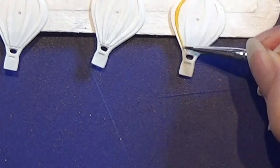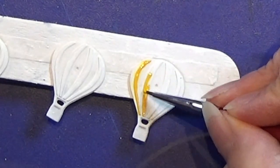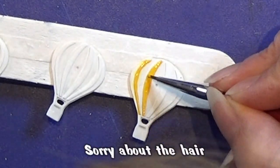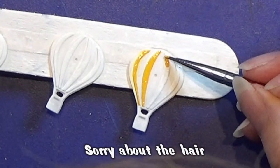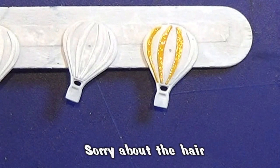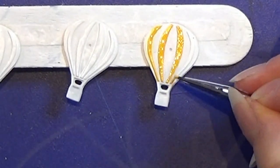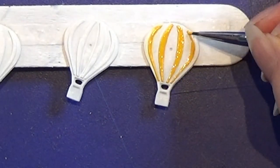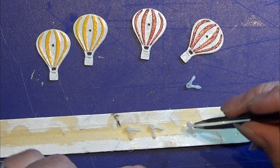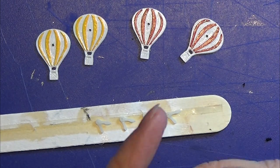After the paint has dried, I am going in and painting these small raised details. I'm using the yellow color to do it, and I'm making two of these balloons with yellow and two with red. I also designed these clock hands and printed them on my 3D printer — here I have them cleansed and hardened.